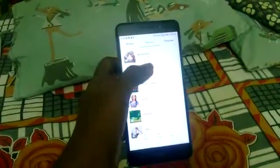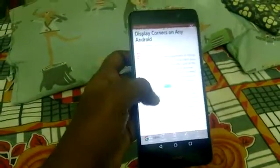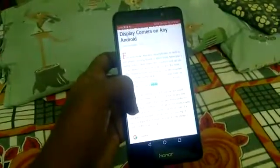Go to the gallery. There are albums there — in the screenshot folder, we can find the screen snaps we had taken. In this way we can take a screenshot. Thank you.